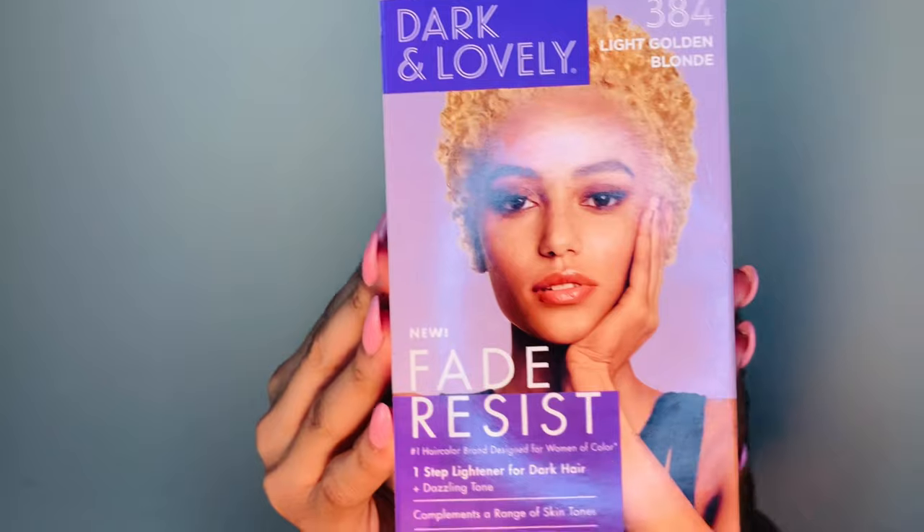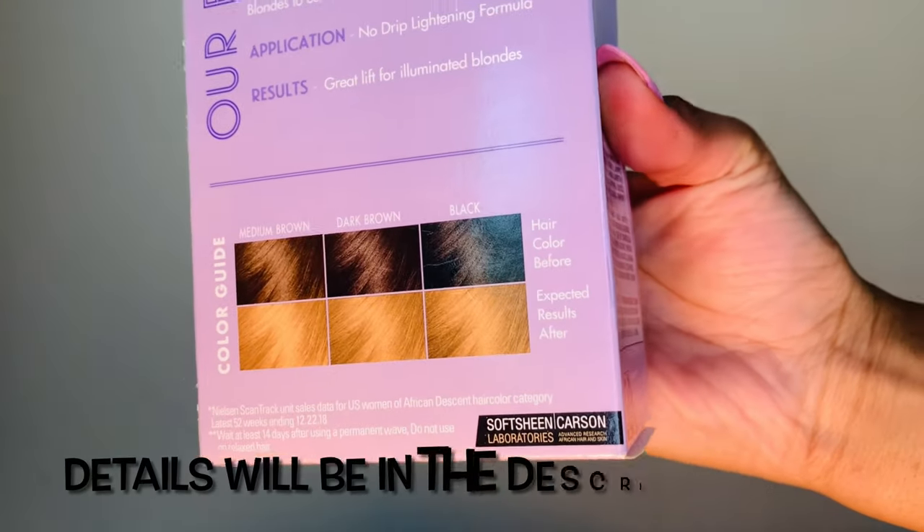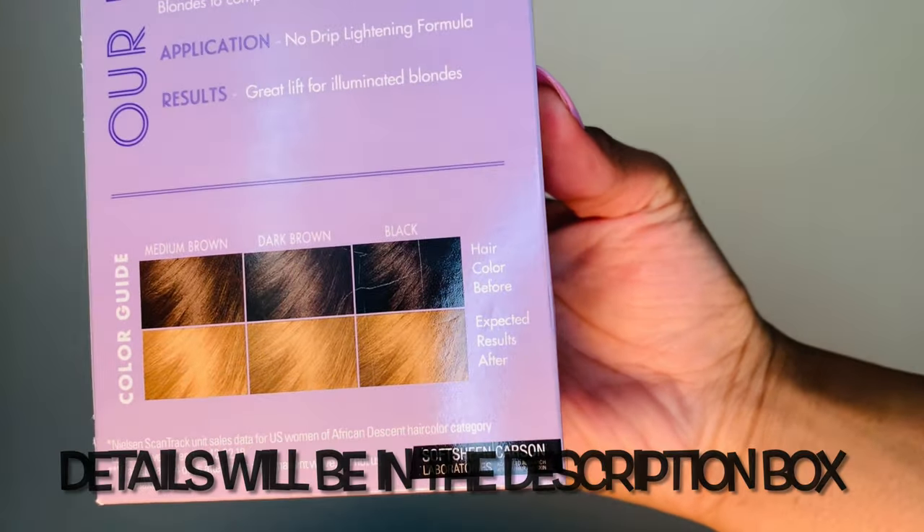I'm not trying to go home, so I'm definitely going blonde. I wasn't really trying to use bleach, so for today I will be using the Dark and Lovely Fade Resist. On the back it gives you a color guide with the expected results. I've used this before and I actually really love it, so we're gonna see if my hair takes.